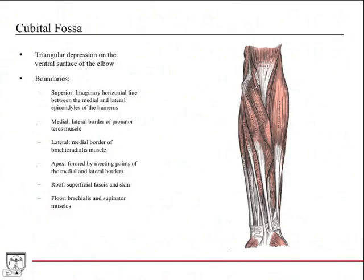The cubital fossa is a triangular depression on the ventral side of the elbow. Its superior boundary is an imaginary horizontal line between the medial and lateral epicondyles. The medial border is the lateral border of the pronator teres muscle, and the lateral border is the medial border of the brachioradialis muscle. The apex is formed where those two borders meet.